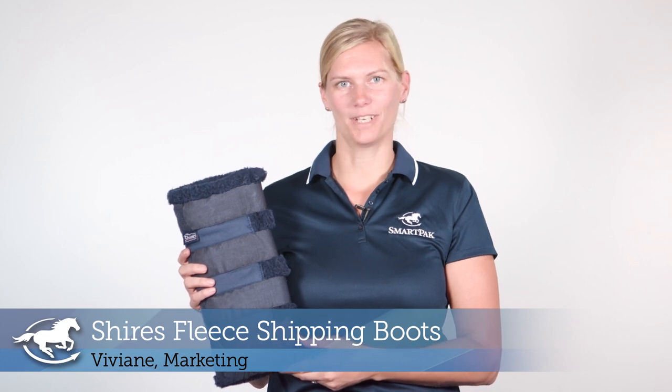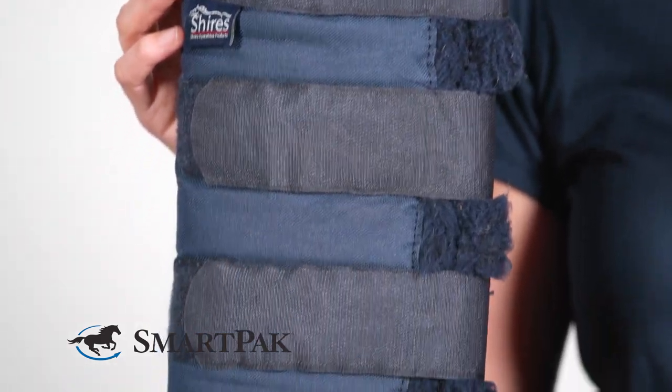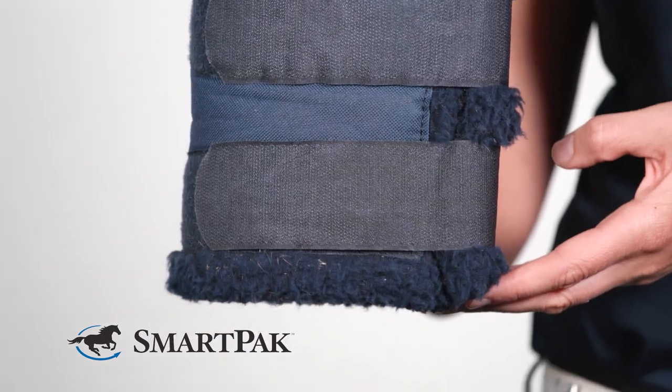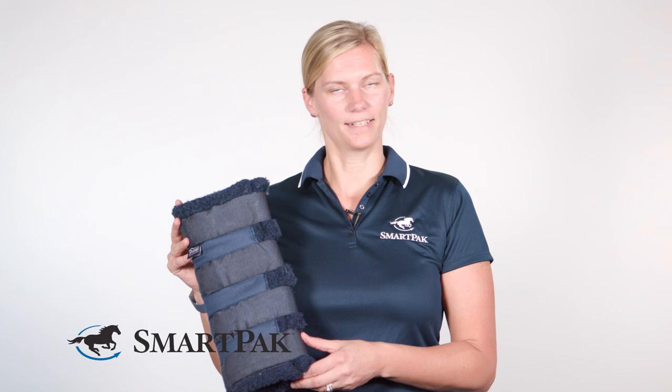Hi, I'm Vivian from Marketing, and today I'm reviewing the Shires Fleece Shipping Boots. I really love these boots because they are the perfect mix between wrapping the legs and the high shipping boots. They provide excellent leg protection with their very thick fleece, sheepskin-like lining.